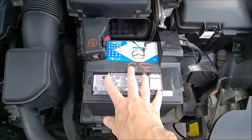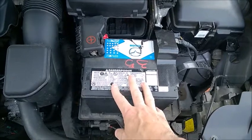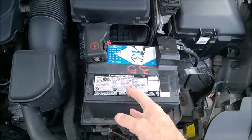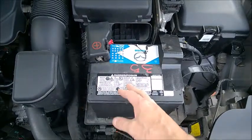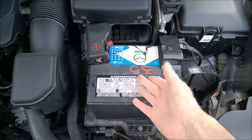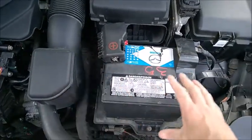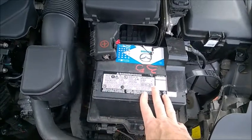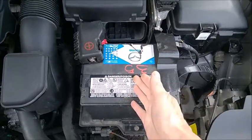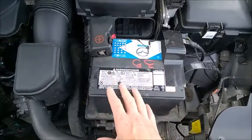Modern cars usually come with big AGM batteries, which are not the same as acid lead batteries. The question is: can you replace an AGM battery with an acid lead battery? That is actually what I did. This is an acid lead battery from another brand — my car had a big AGM battery which failed after only three years and very few miles. I'm using this lead battery; it's a Group 35, which almost fits.